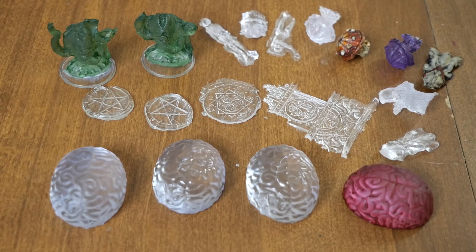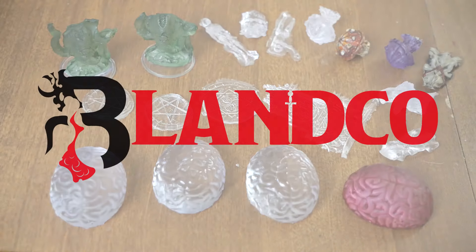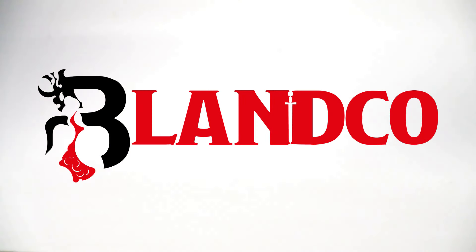I used about three quarters of one bottle for all these miniatures, so I still have one complete bottle and nearly a quarter of another, plus the light still works fine. As an investment in testing new methods, this worked out pretty good. I got some neat parts and already have ideas for those brain bits — they work great as a giant crystal brain in the middle of a dungeon, for instance.